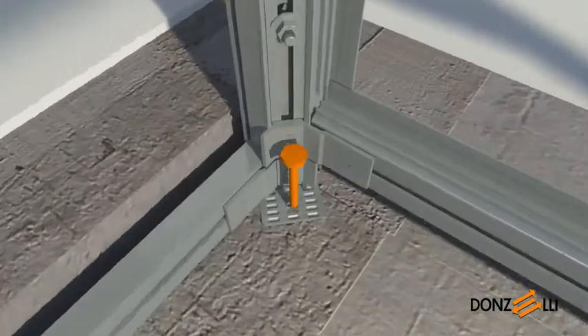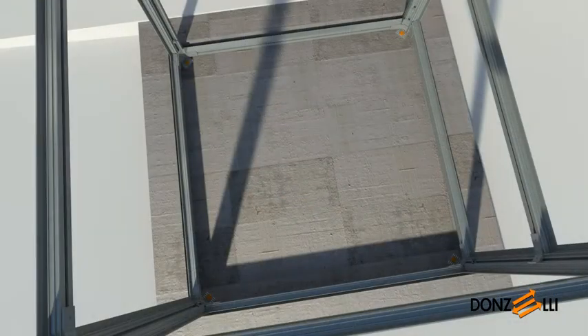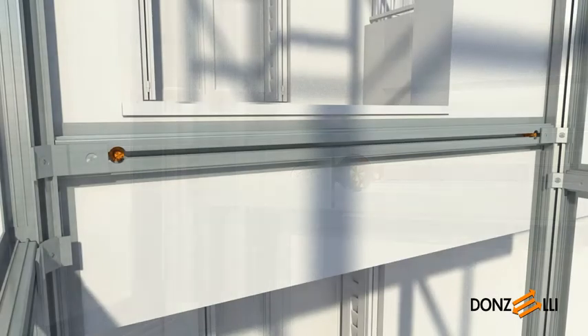Please note that the telescopic feet adjustment must only be used for temporary positioning of the structure. Before securing it in its final position on the bottom of the pit, the feet must be fully retracted and shims must be positioned to provide the proper support. Continue fixing the structure by fitting the two anchor plugs used to secure it to the landing, to the threshold cross beam close to the uprights. These can be either expansion or chemical plugs depending on the substrate.